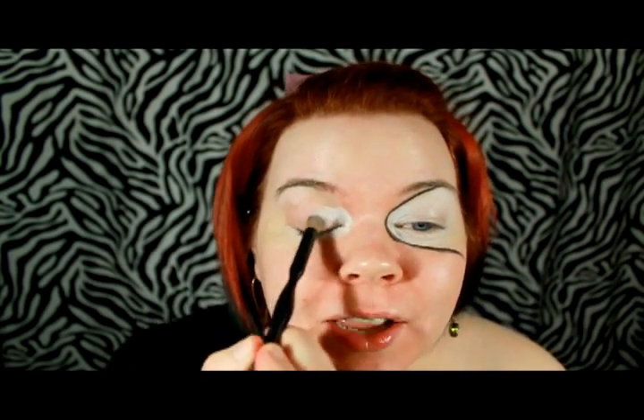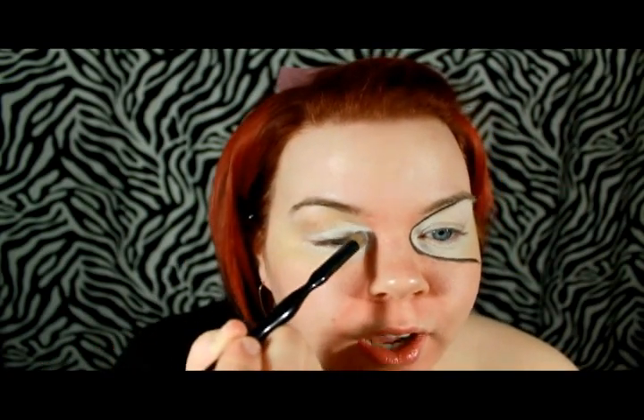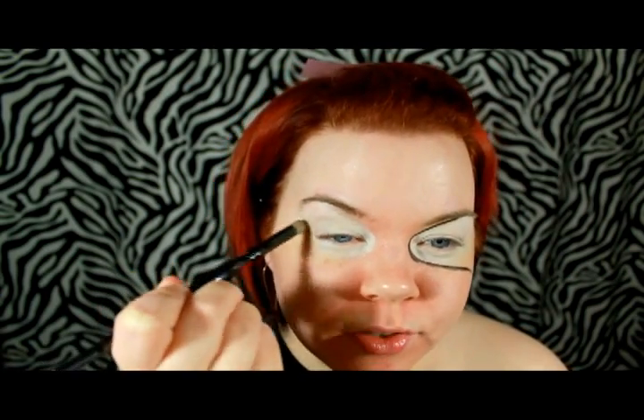The product I'm applying is NYX Jumbo Pencil in Milk — it's just going to make everything really intense on top of it. I'm going to draw a line up from the inner corner as though it's meeting the arch of my brow, and then back again. Then just blend it out from there, sort of fade out the intensity. Now we're going to start lining the basic shape out so that we'll know where to apply the color portion of the mask.